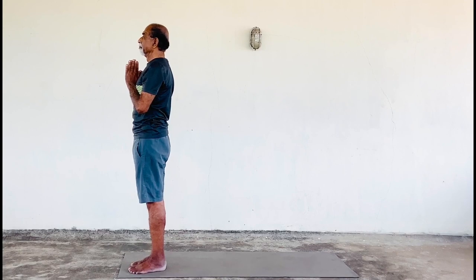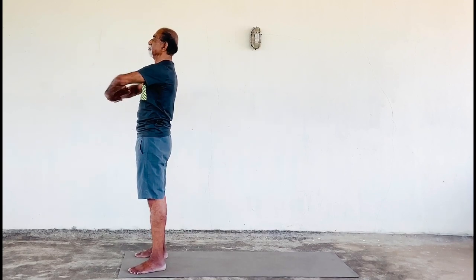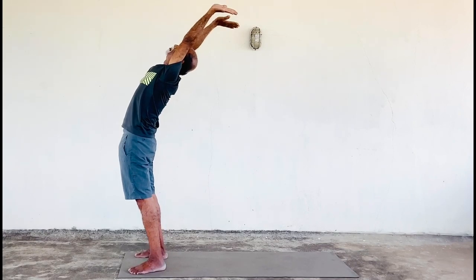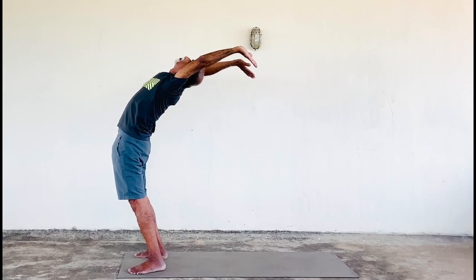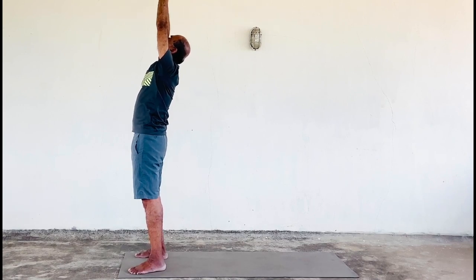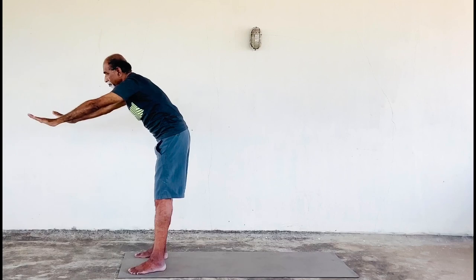Back erect, chin up. Now slowly bring your right leg to the side, inhale, and slowly come to Hasta Uttanasana. Now slowly bring your hands over your head.